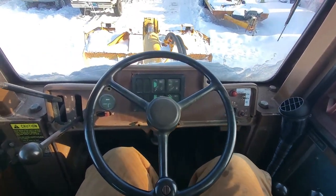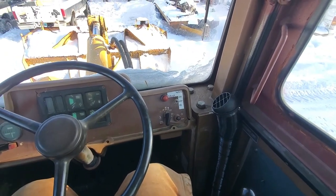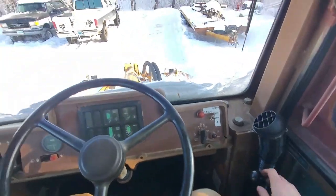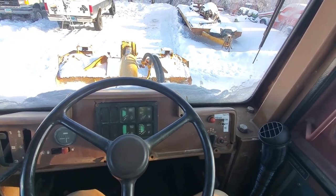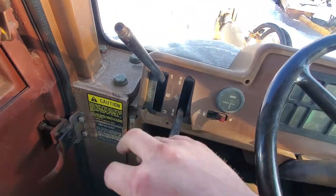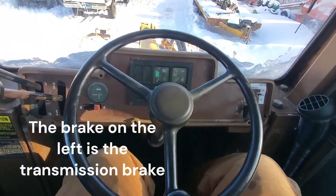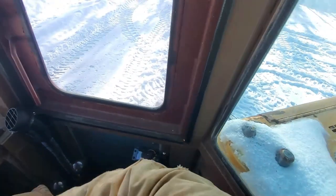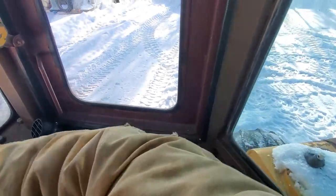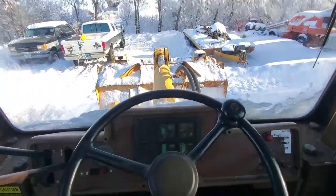The controls are pretty straightforward. You've got your boom, your bucket. If you go all the way forward, that's a float position — it'll just move up and down by whatever it's pushed around. Three-speed shift-on-the-fly transmission. That's neutral. And then you've got a gas and brake down on the floor. The weirdest thing to get used to is the articulated steering. You can see it pivots the whole loader, which feels really weird, especially when you're backing up. It takes a little bit to get used to.